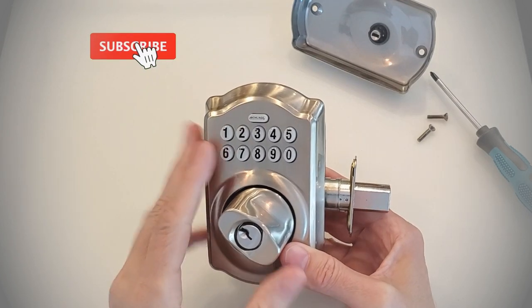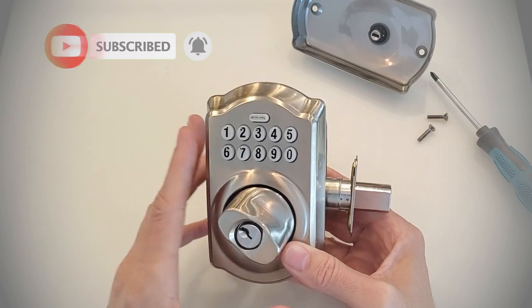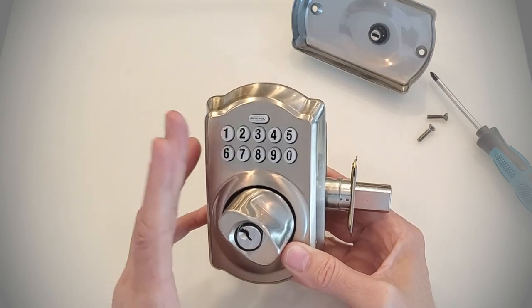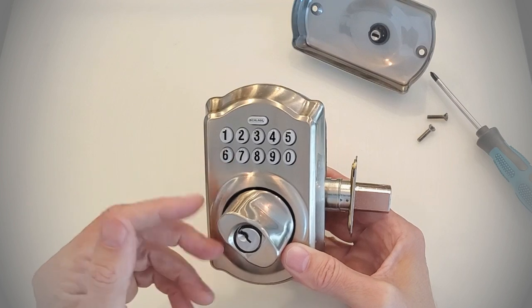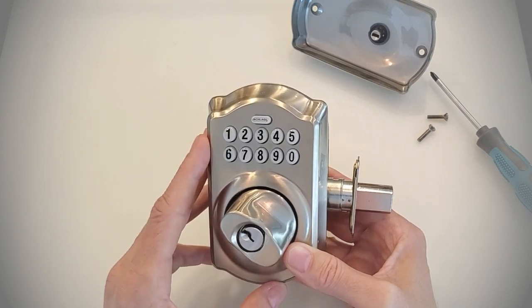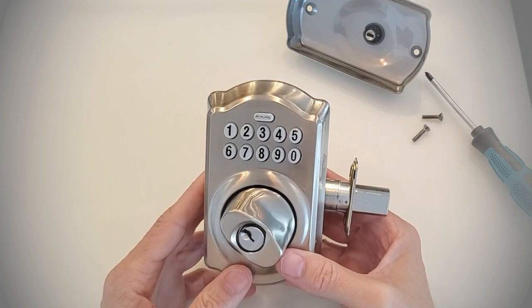Have you bought a home that's using this lock? Do you own this lock? I'd love to have your comments down below because this is one of our favorite basic electronic deadbolts. You can pick them up on Amazon for less than a hundred bucks — I'll put links down below. That's how you perform a factory reset of a Schlage electronic deadbolt.